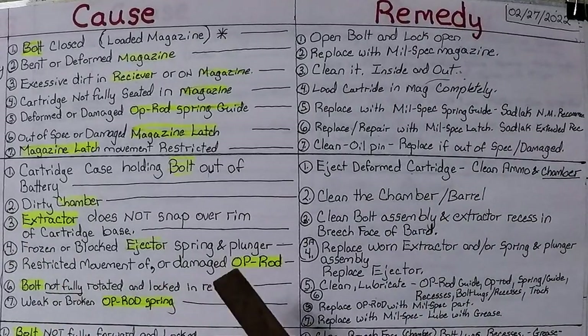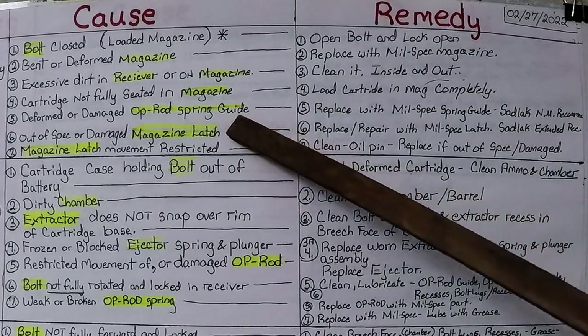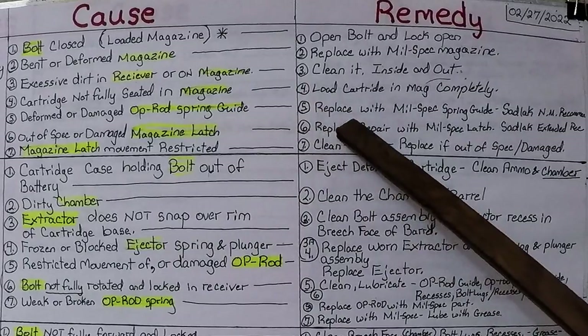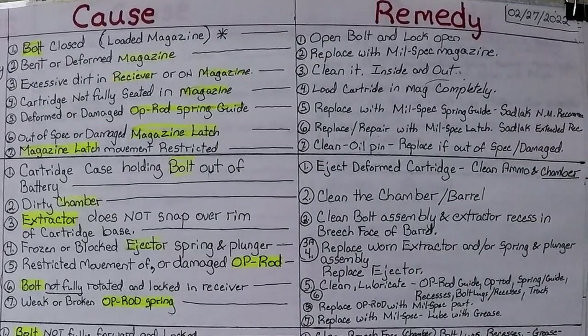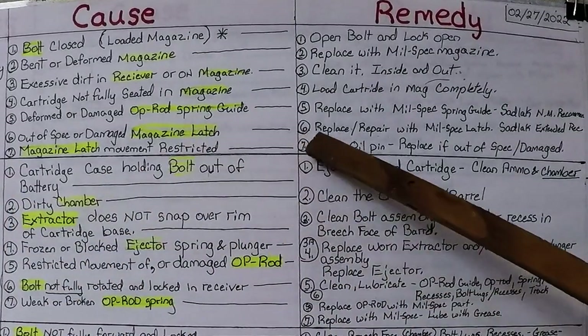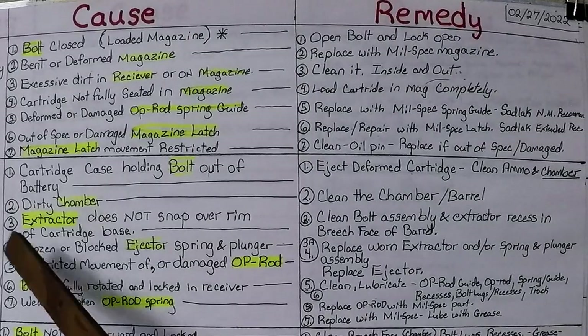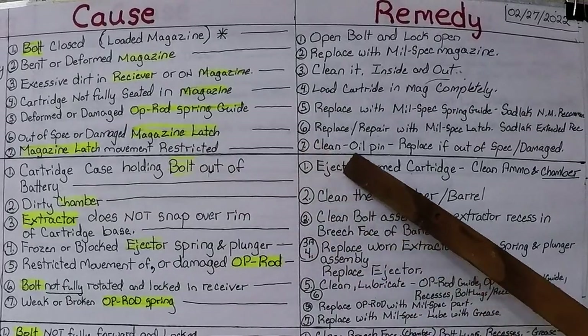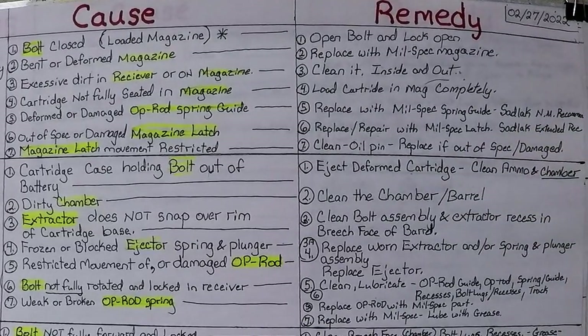Cause number five: deformed or damaged op rod spring guide — its nose intersects with the little hole at the top front of the magazine. Replace with a mil-spec spring guide, or the Sadlak National Match spring guide, which is excellent. Number six: out-of-spec or damaged magazine latch — replace with mil-spec latch; the Sadlak extended magazine catch is my recommendation again. Number seven: magazine latch movement restricted — clean and oil it, replace if out of spec or damaged, also available in the Sadlak extended version.